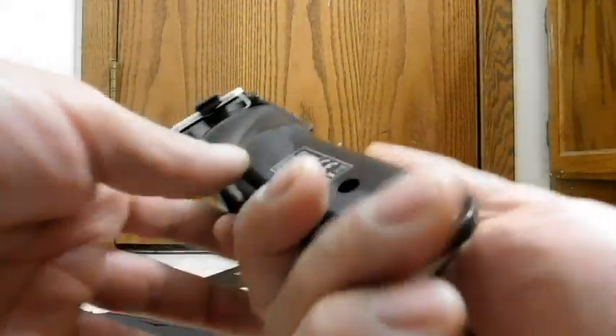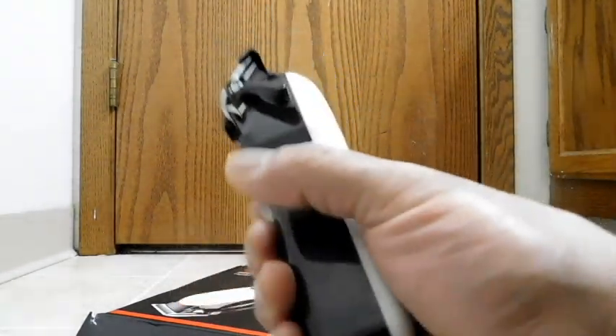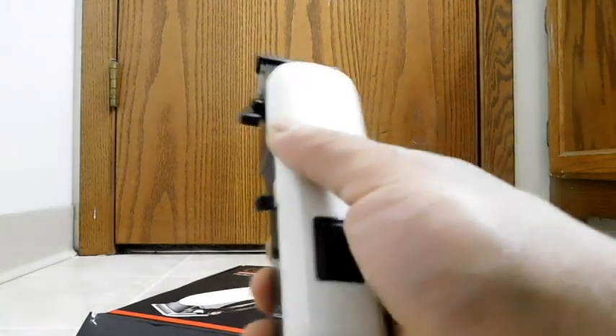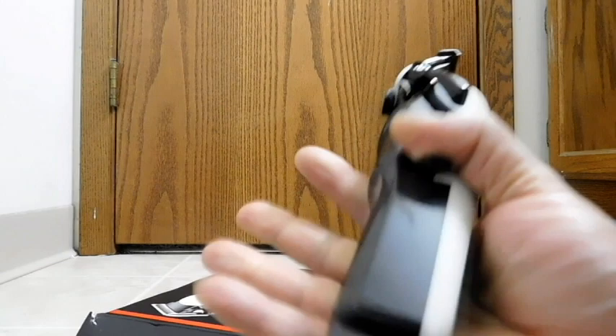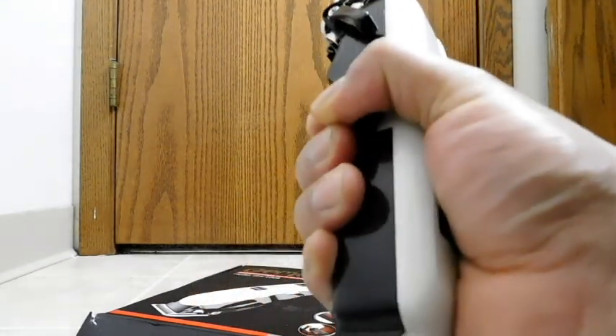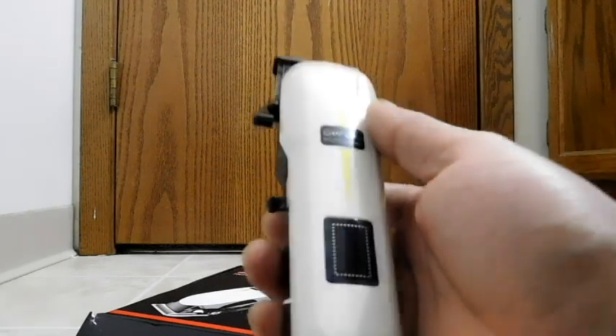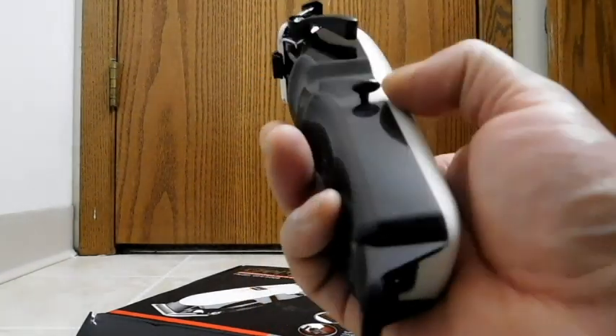Now back to the clipper. First thing I notice is that I like that it's relatively narrow, so you can really get your hand around it. I would say for normal size hands you can wrap your whole hand around it. The one I had before was fatter, so you couldn't do that — I like that.